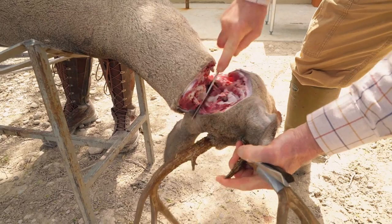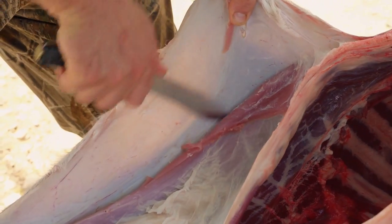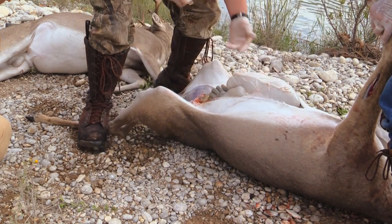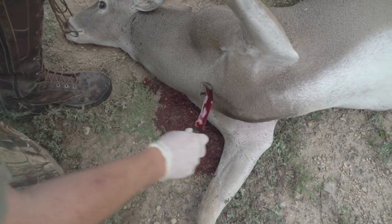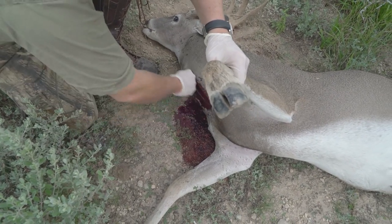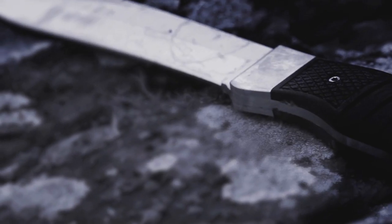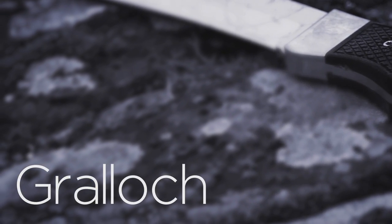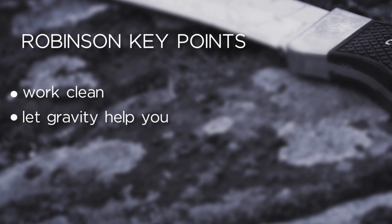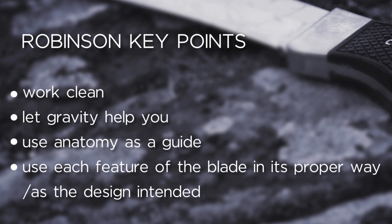Throughout these films, I want to show you how every feature of this blade design will help you prepare a restaurant-quality carcass, and that starts with bleeding. Your Robinson key points are: work clean, let gravity help you, use anatomy as a guide, let the animal guide you to what you have to do, and use each feature of the blade in its proper way, as the design intended.